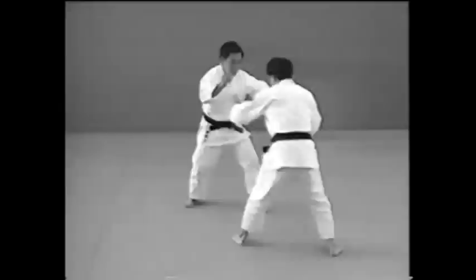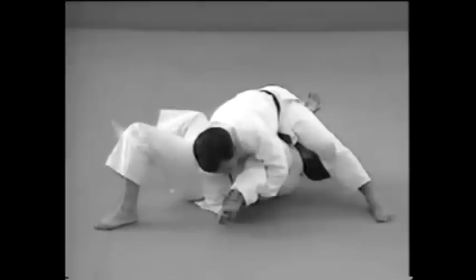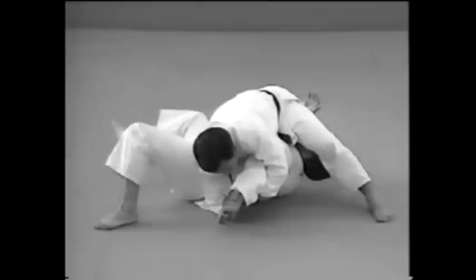Here's how to apply Udegarami from a standing position. Just before grappling with your opponent, take his arm and bend it backwards as you force him down. If your opponent raises his arm, take the opportunity to force it up and lock his elbow joint, throwing him down as in Ousoto Otoshi.